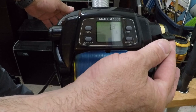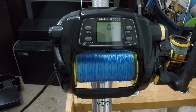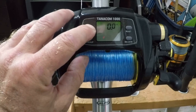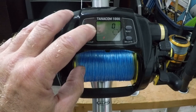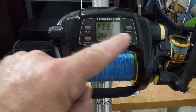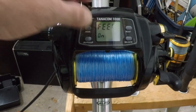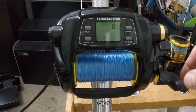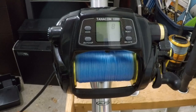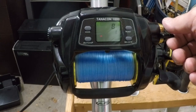We'll lock the reel up and retrieve our line. Power the lever down. This is the mode button — we're going to press it in and wait for the second audible beep. There's the first beep... there's the second. Now you see this reading right here — it says 'feet.' Now move your power lever forward until it says 'on.' Hit mode again and now you are in feet mode. Turn the power lever down.